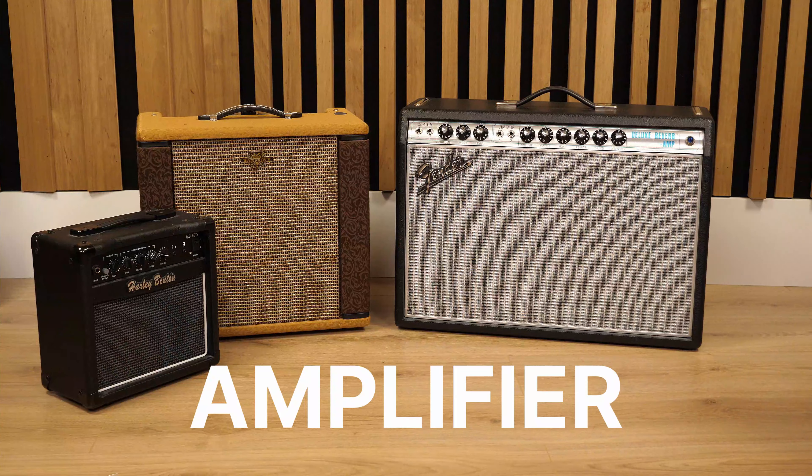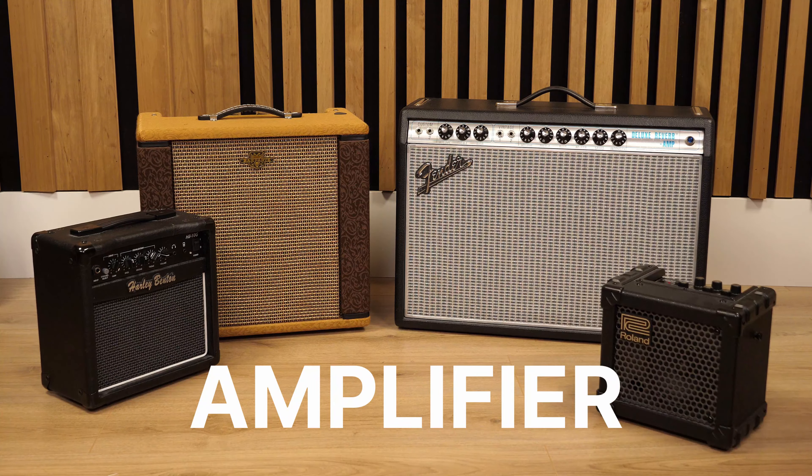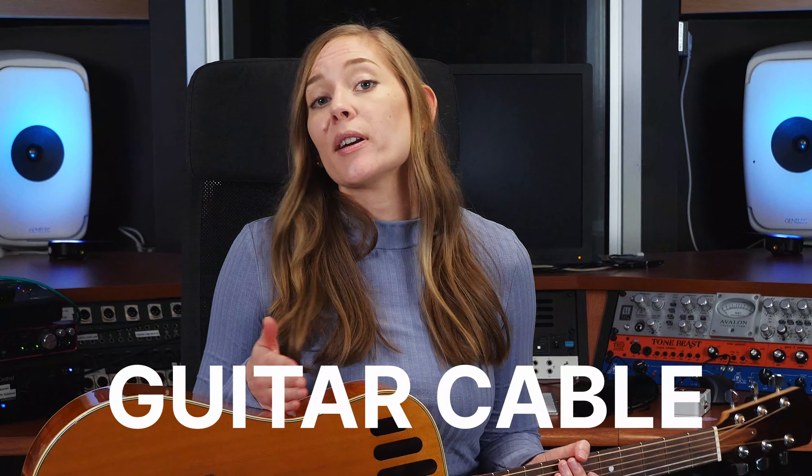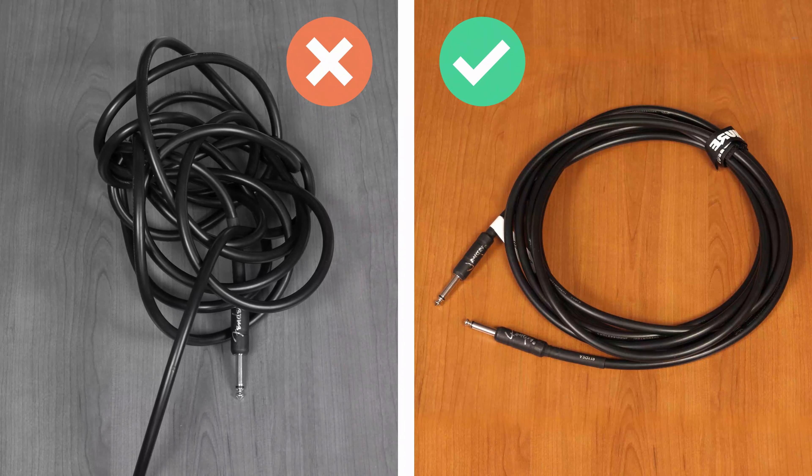Last but not least, if you're getting an electric guitar, here are a couple more things you'll need. First, you'll need an amplifier, because electric guitars are very quiet on their own. And of course you'll need a cable to plug into the amplifier. Regarding cables, it's worth investing in a higher-quality one, because cheap cables break easily, but a good cable treated well will last you for years.